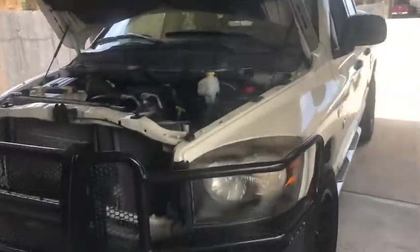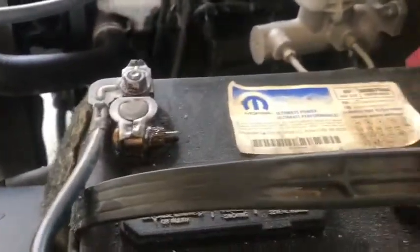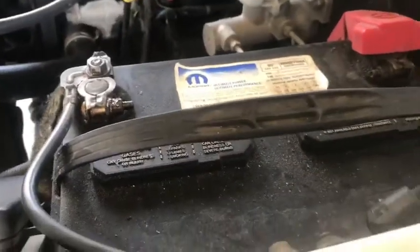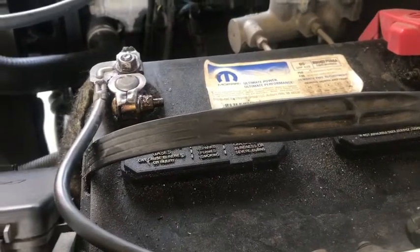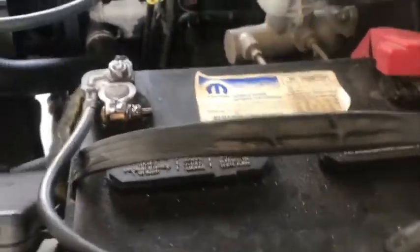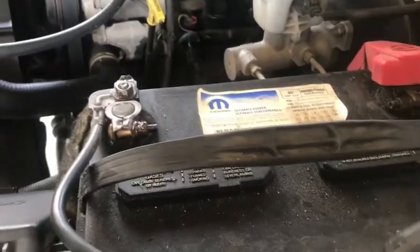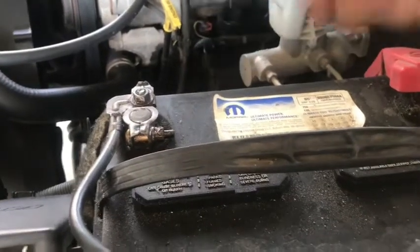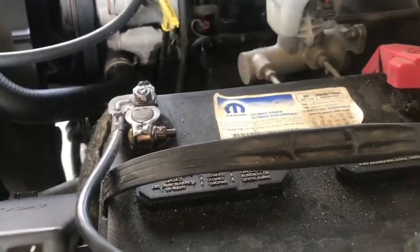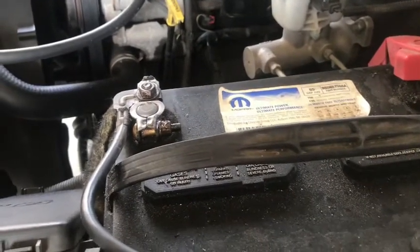Alright, here's the beast. First, we need to go ahead and disconnect the battery since we're going to be working with the starter as part of the electrical system. We have positive on the right and negative on the left. We want to disconnect the negative first. I've seen videos where people disconnect the positive first and that is a big no-no. You want to do the negative first because that's what's grounded to your chassis — if you take the positive off first and touch your wrench somewhere, you could short out the whole system.